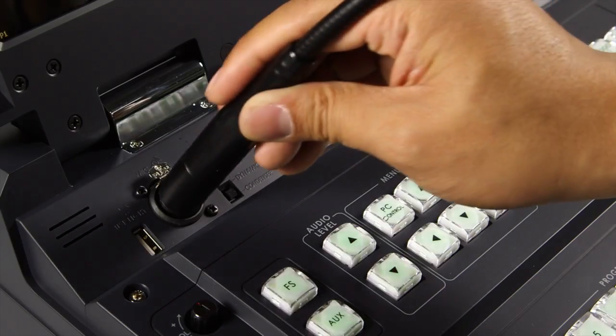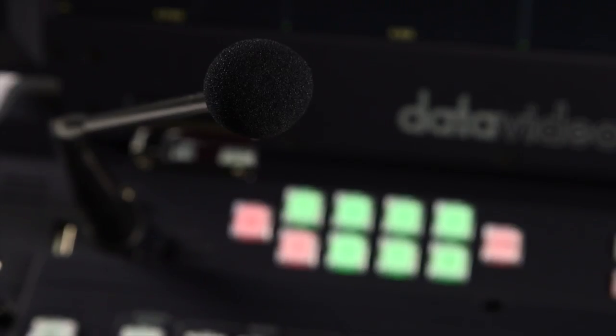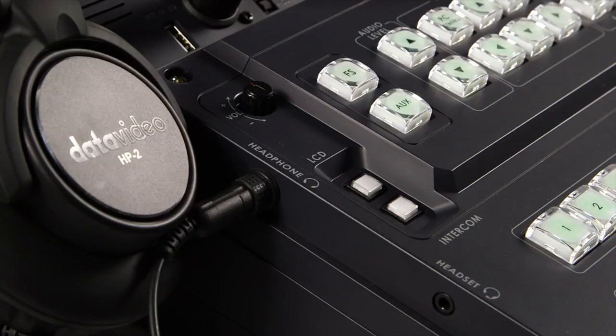The unit features a combined XLR jack microphone input for either a condenser or a dynamic gooseneck microphone, or just use a mic headset.